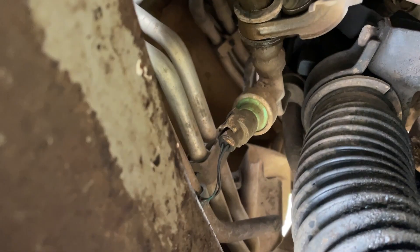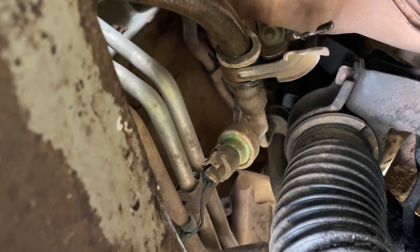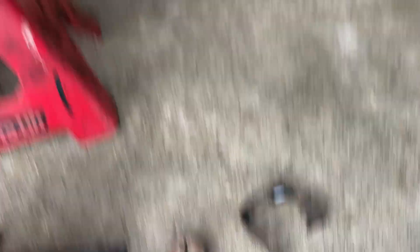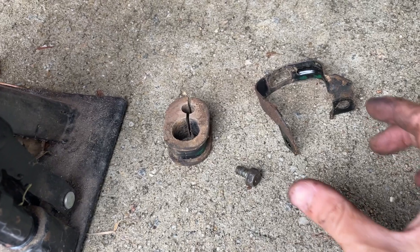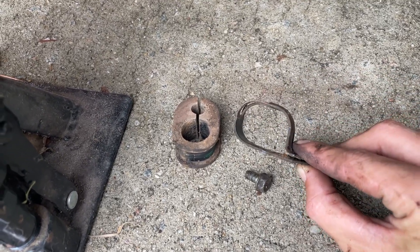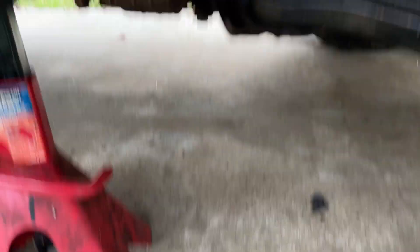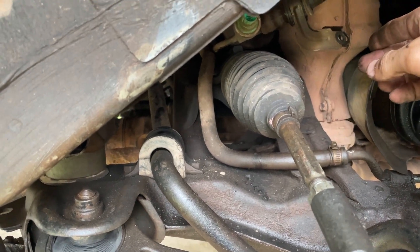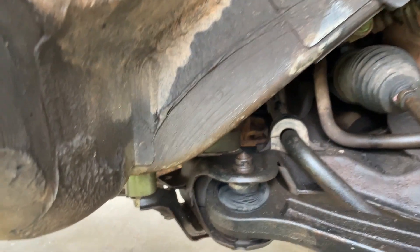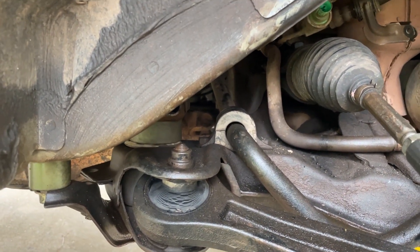I need to disconnect that sensor, then move to the different brackets that hold the hose on — I can see one right behind there. Behind the sensor there was a clip — a band that just goes around a rubber grommet with one 10mm screw, so that came out pretty easy. I'm going to move on; I think there's one more bracket and then there's the end that goes into the rack and pinion — I've got to get both of those out.